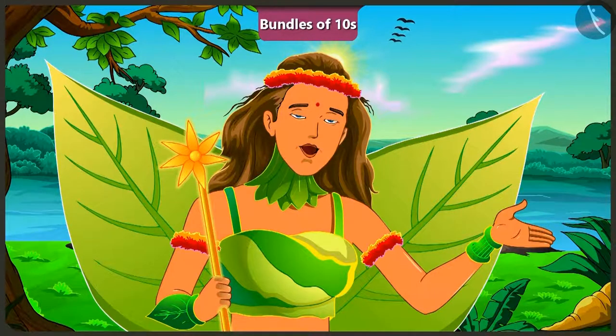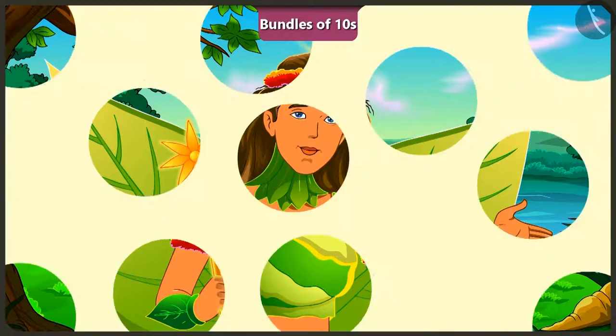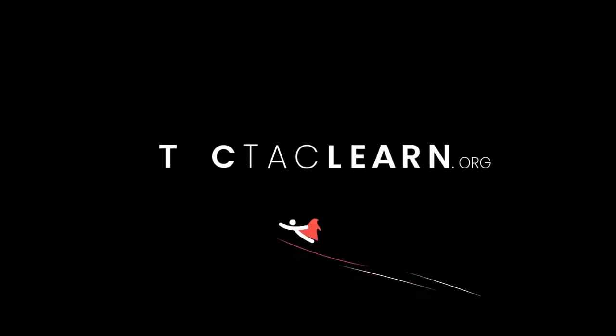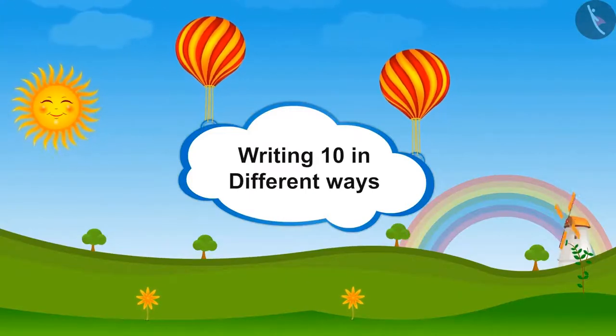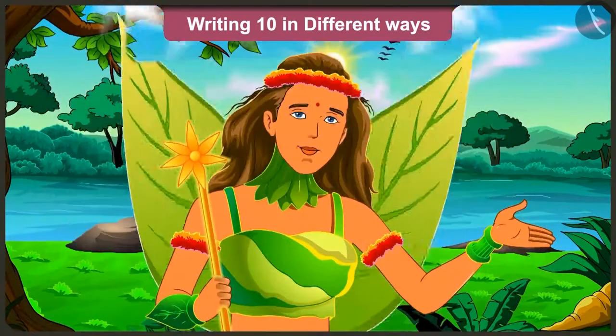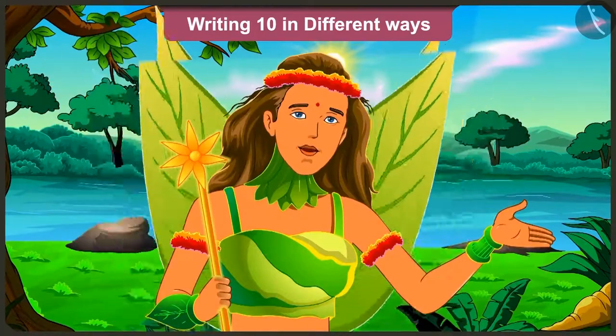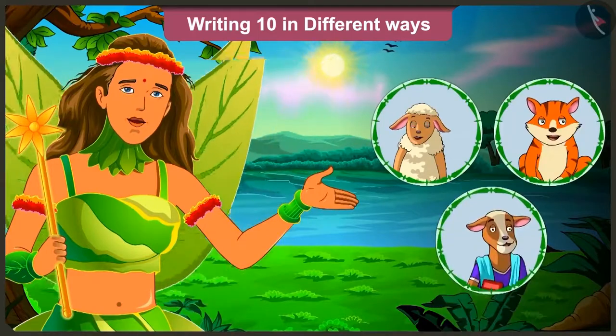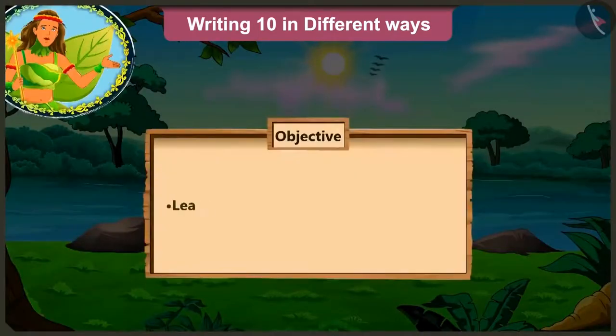In the next video, we will learn different ways of writing 10 — with the help of an interesting conversation between Lily, Billy and their Gauri Ma'am.